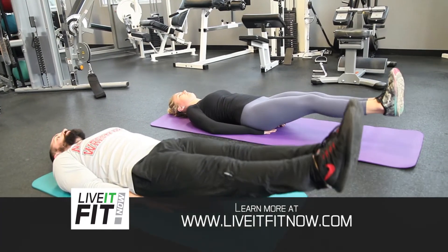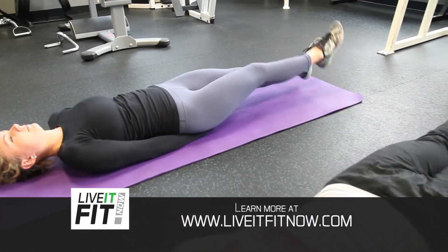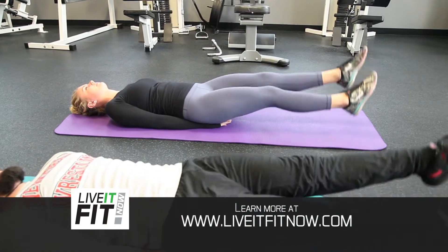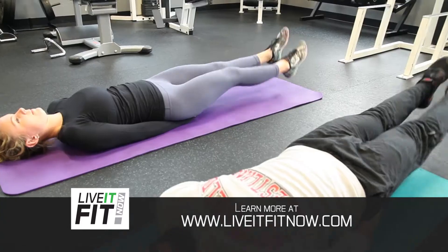Then we're gonna flutter the legs, which is the same as a leg lift but we're gonna alternate between right and left side. Just pulsate your legs back and forth a couple inches, working the different hemispheres — the left and the right side of the abs individually. Do that 25 to 45 times.